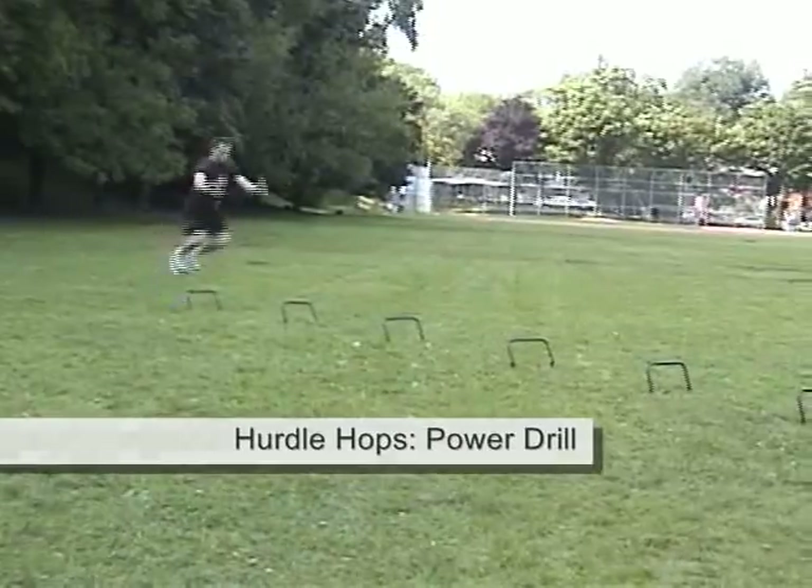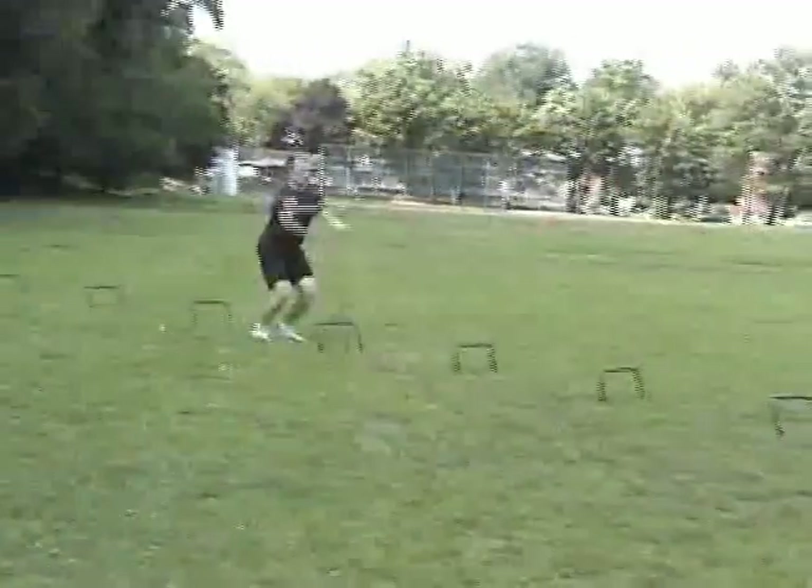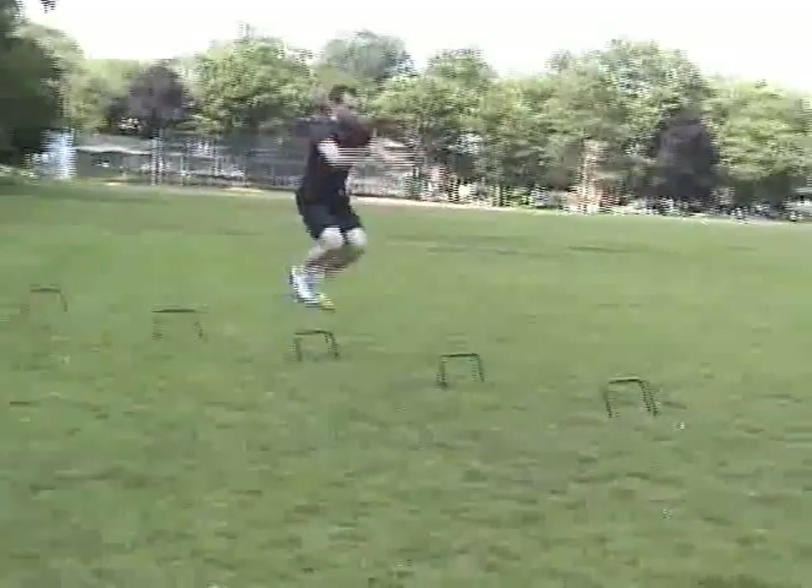Jumping the mini hurdles will develop reactive power in your legs. On each hop, use an explosive leg drive and arm swing, without any pause or lag time between hops.